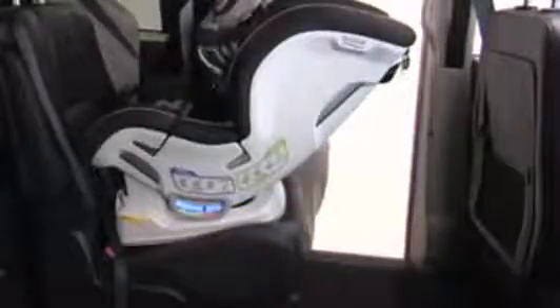Recline the child seat and place it rear-facing on the vehicle seat. Pull the vehicle seat belt out and slide both parts of the vehicle belt into the rear-facing belt socks. Ensure the vehicle belt is not twisted and buckle the seat belt. Remove slack from the lap and shoulder part of the vehicle belt.